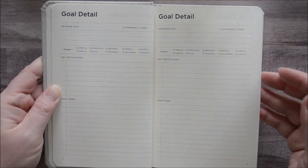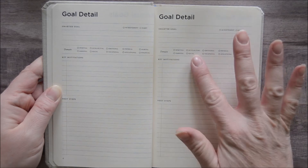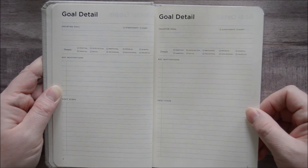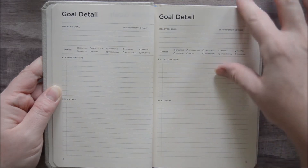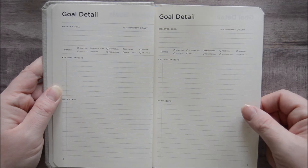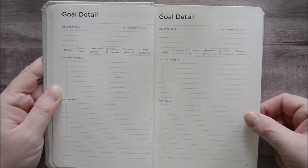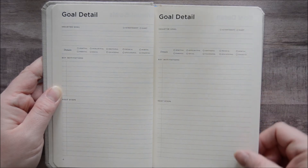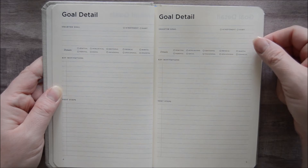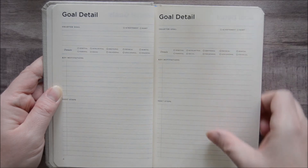You can learn more about the SMARTER framework at his website. If you'd like to see me go through the things I ask myself when setting up my own goals using this framework, let me know in the comments below. There are 12 pages like this where you can categorize goals, talk about your key motivations and next steps. I love when a goal setting system gives you a place to break down the actions you can take to reach that goal — so whether you think in the minutiae and tend to think about the small daily steps, or you think big picture, this space accommodates both approaches.